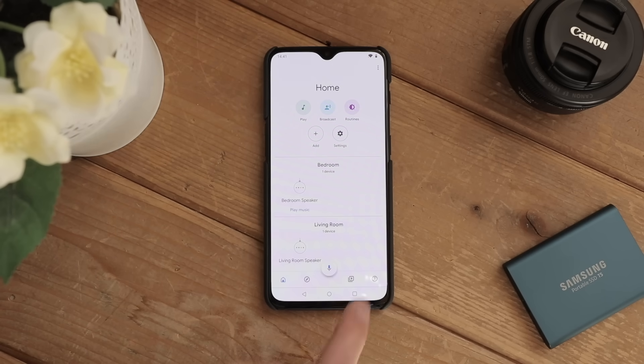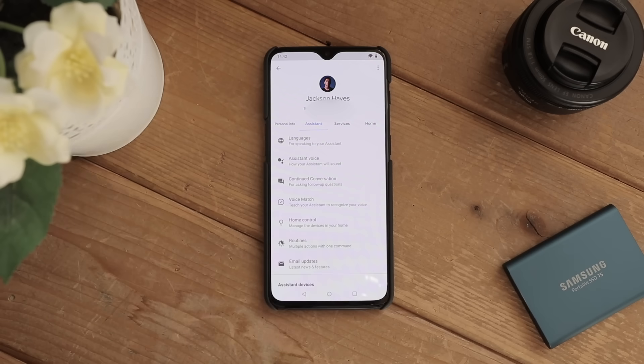To create your own custom routines, simply go into Account, Settings, Assistant, Routines, and tap the plus button.